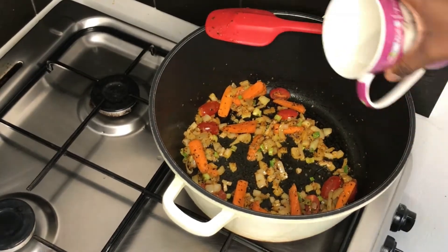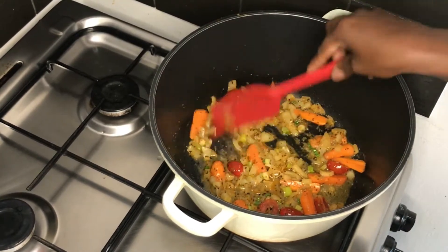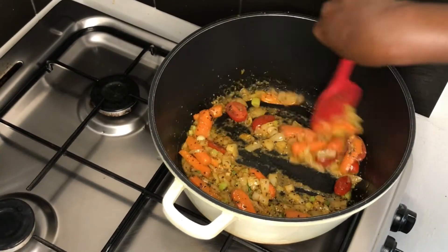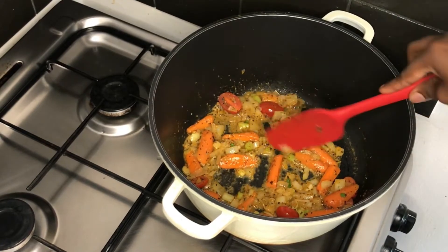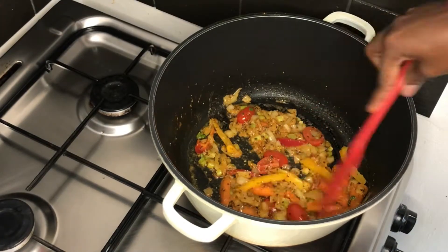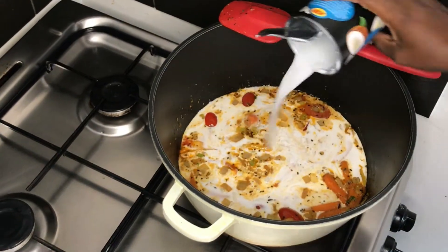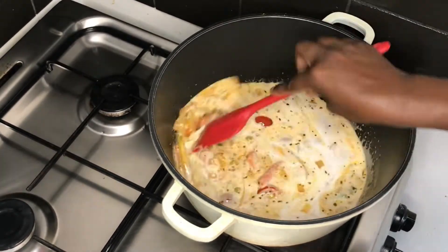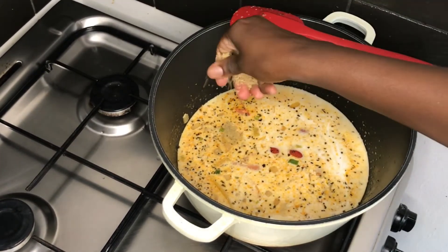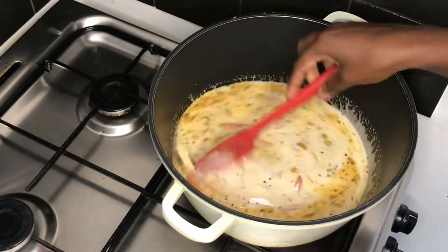I add a little water so it doesn't burn, and let the carrots cook a bit — about two to three minutes. Then I add mixed peppers, yellow and red, and the coconut cream — look how lovely that looks. I add enough water to cook the potatoes, a little salt to taste, and one stock cube. Mix it all together and give it a taste.